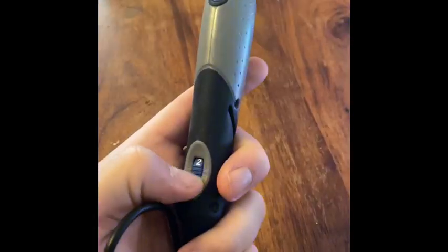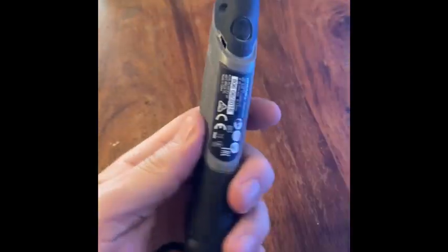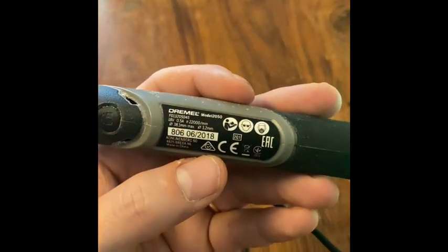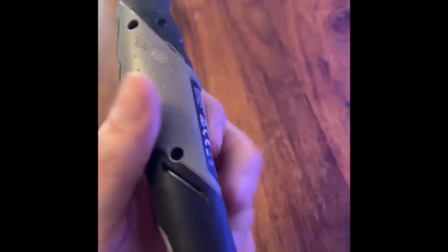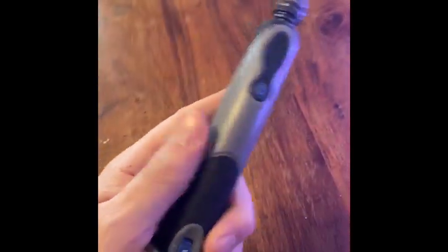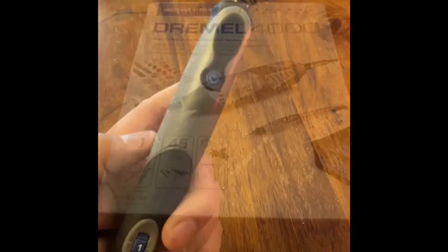So far I've been using it for around about six months and not had any problems. The only thing it lacks a little bit is power. So that's why I made the decision this year to upgrade to the 4000. Let's get on with that video.